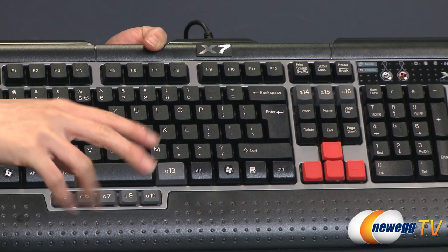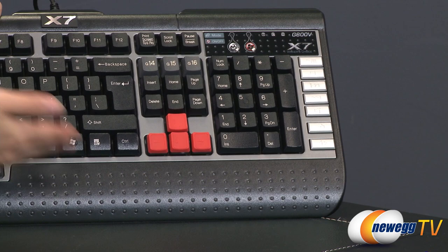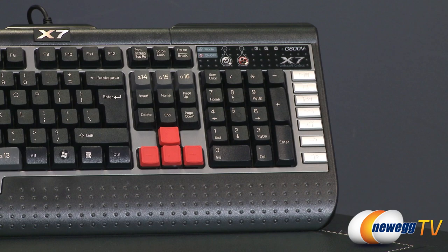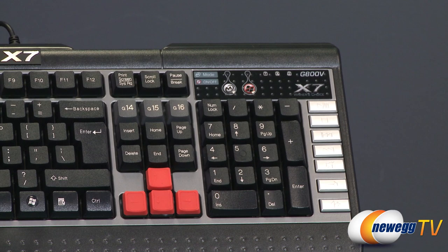On the right side you'll notice the multimedia keys — volume control, play/pause, all that good stuff. Usually I see it with the function and the F keys, but it's nice to have them individually set like this as well. You also get two Windows keys, and over here this button disables Windows, so when you're in game it could be very useful — you don't accidentally get knocked out and then get killed.